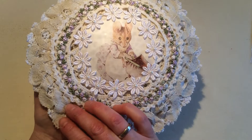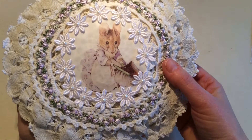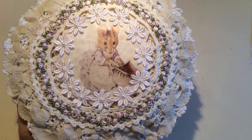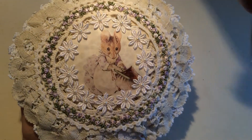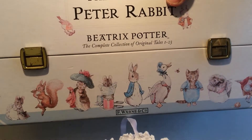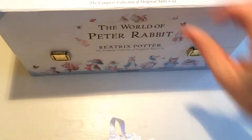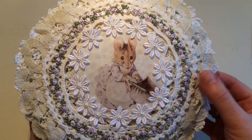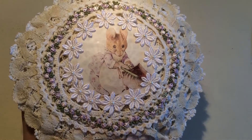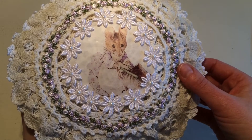I heard her say in some videos that this is one of her very favourite characters, very favourite images. This is Hunkamunker and I am very sure this is Hunkamunker and not Missus Tittlemouse or any of the other mice that appear in the stories, because I have this box which I showed also in the previous video. It's called The World of Peter Rabbit and it has all the 23 booklets in it with all the tales. So I know this is Hunkamunker. And if you want to know more about different characters, please watch my previous video. On my previous video, I also explained who the mystery bunny is drinking tea.